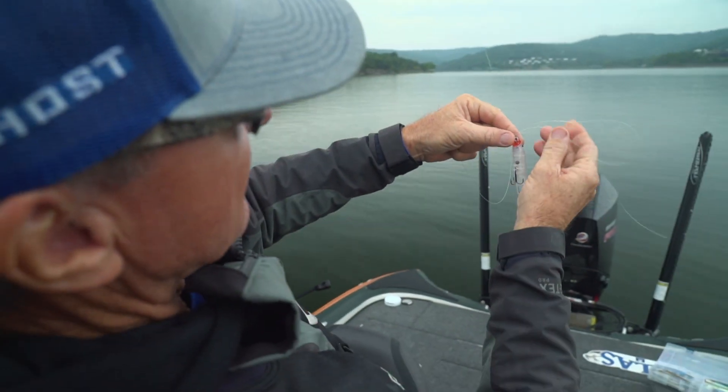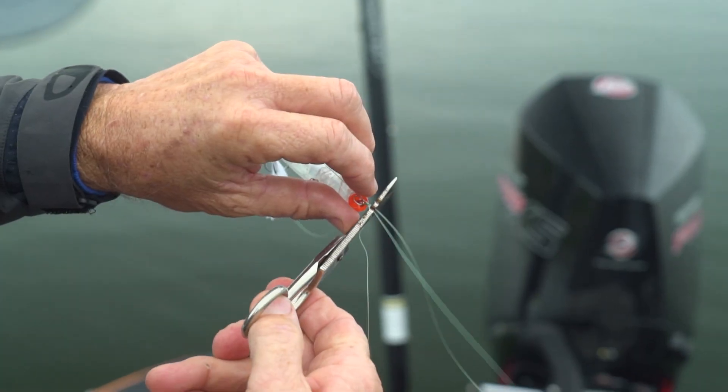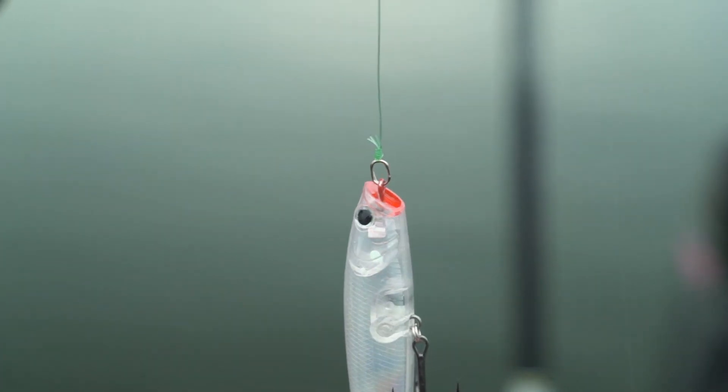When I make my cut, I'll have three tag ends. That is the strongest knot, and it's the one that most of us guys tie. Three tag ends — very easy to tie.